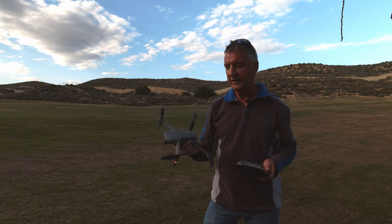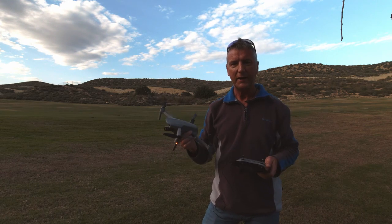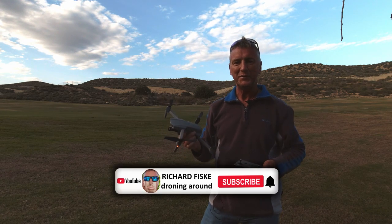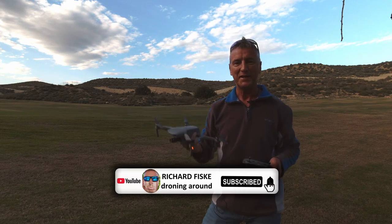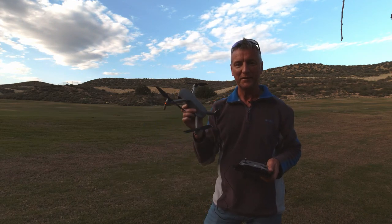That's how to hand launch and hand catch your drone safely. Thanks for watching — subscribe, leave a comment, and like the video. It helps the YouTube algorithm and helps the channel grow, and I look forward to seeing you on the next one.